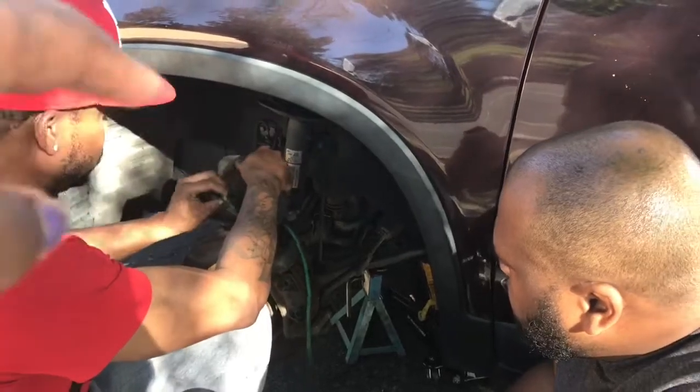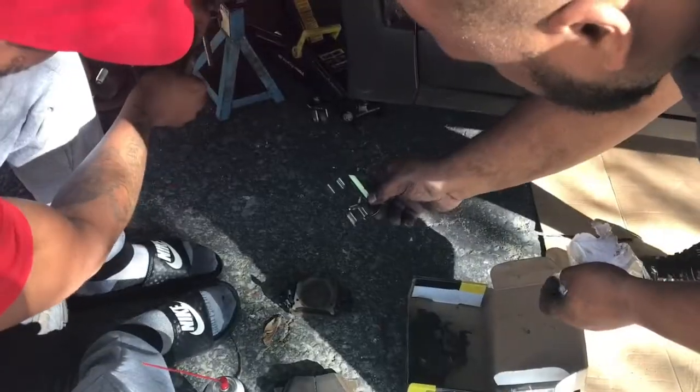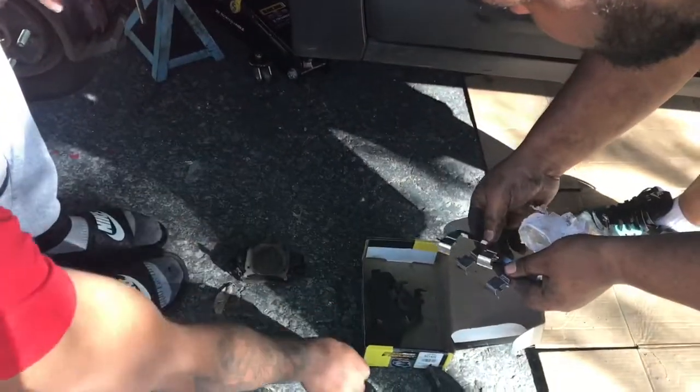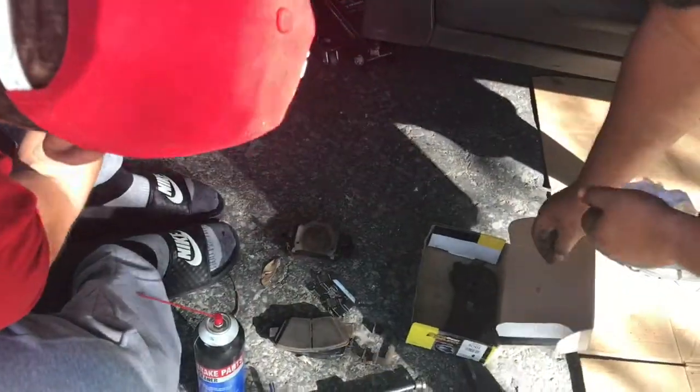What we're doing right here is putting a bungee cord on the caliper — that way it alleviates tension. Then I'm going to refer to the brake pads — I don't know the proper terminology for them, but they go inside the car, so just make sure you have those two.